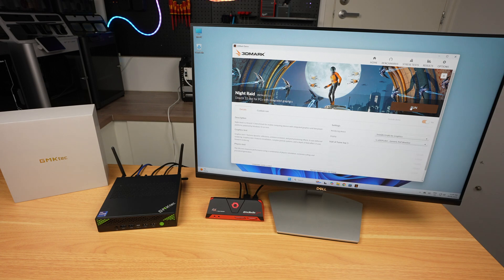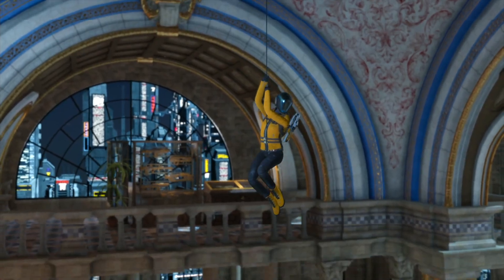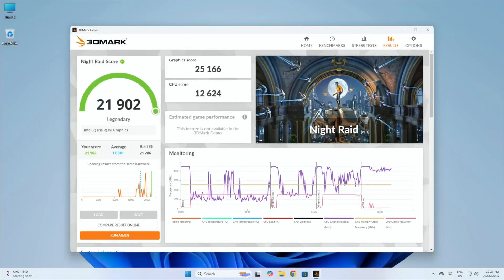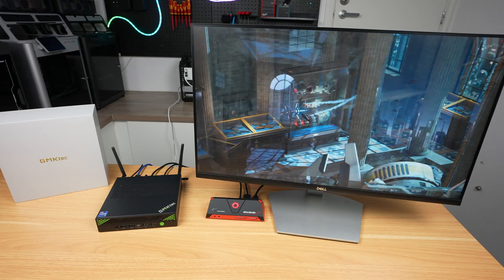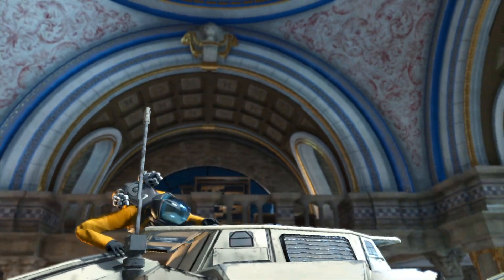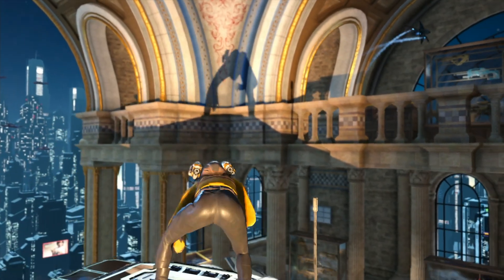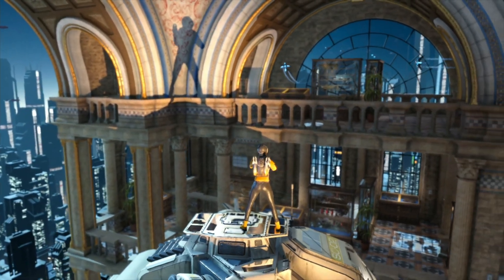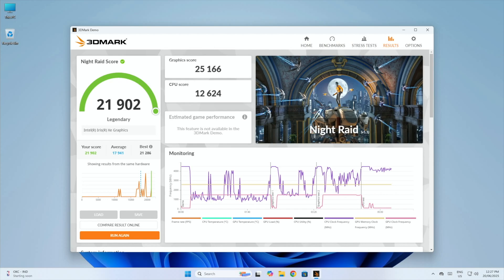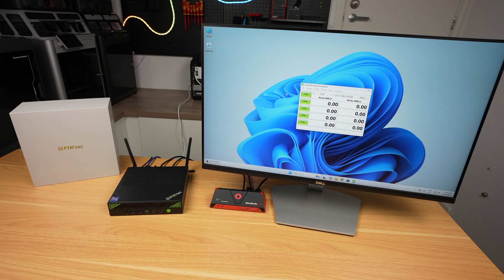Running 3DMark Night Raid, which is tailored towards integrated GPUs, we get a score of 21,902 — a graphics score of 25,166, which is near the top end of what's achievable with this GPU and far better than older UHD graphics. It's likely good enough for low-to-medium settings on less demanding games, but not for modern games. The CPU score was 12,624, which is quite good.